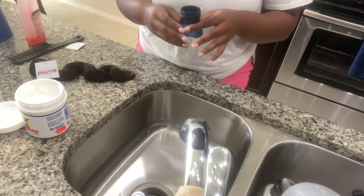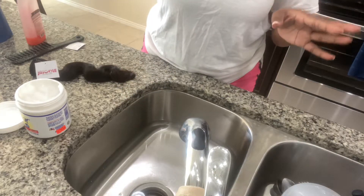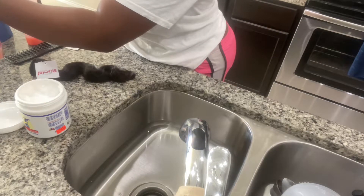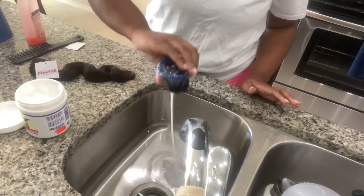You can use any kind — Dollar Tree brand, doesn't matter. I've used them all and I haven't noticed where any of them harm the hair. This is probably too much because I'm just doing this one bundle, so I'm going to pour a little bit back. Literally, this is probably a teaspoon, and I pour it in the water.